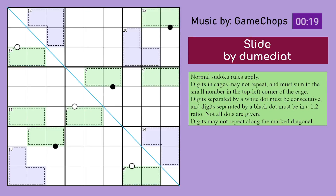Hello. This is Slide by Dumediat — I hope I got that name right. It is a puzzle in James Sinclair's Artisanal Sudoku Volume 107. So let's just jump right into it. We got Normal Sudoku rules applied, so digits go in every row, every column, and every 3x3 box. Digits in cages may not repeat and must sum to the small number in the top left corner. So for example, these 3 digits have to sum to 20, these 2 digits sum to 9, and so on for every cage.